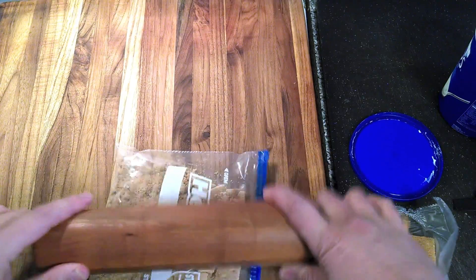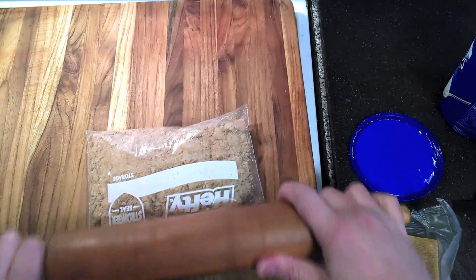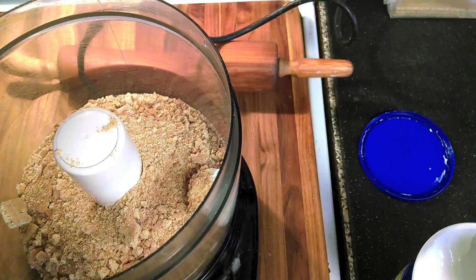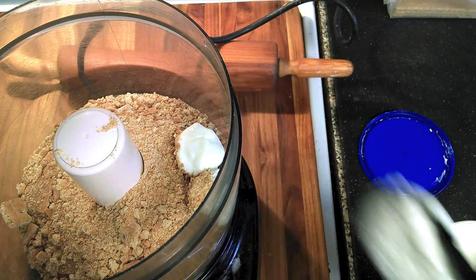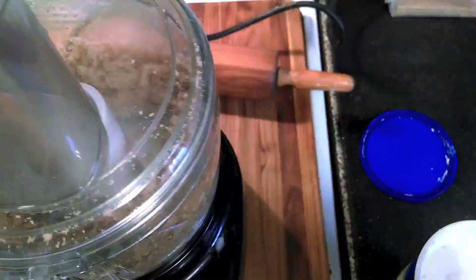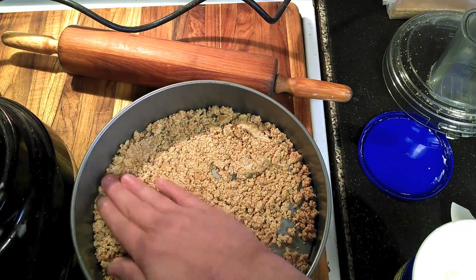I take one and a half cups of graham crackers, throw them in a bag, and roll over them a couple of times with a rolling pin until they're nice and fine. I'm then going to take either zero percent fat plain yogurt — three tablespoons — or three tablespoons of margarine, and add those to the graham crackers in a blender. Go ahead and use the margarine; the smidge of fat you're going to get out of that is definitely worth it. Then blend everything and put it in the bottom of a pan.